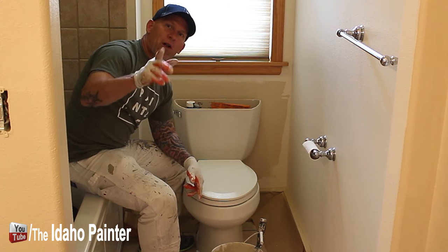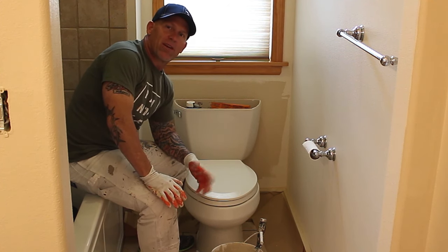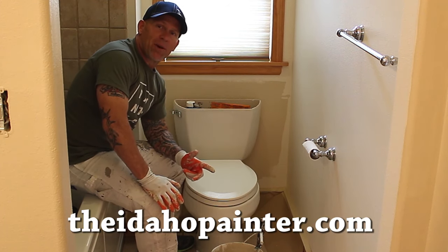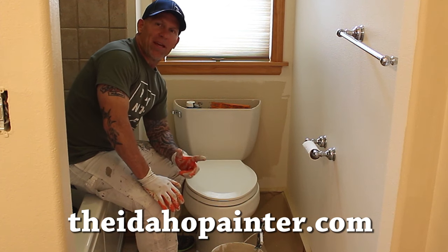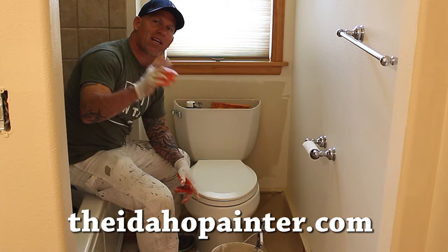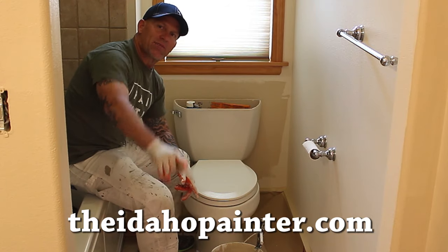Don't forget you can follow me on Facebook, Pinterest, Twitter, and even Instagram. And I'm giving away a lot of tools and accessories on my website, The Idaho Painter, on my giveaways page — I'm giving away a sprayer and a lot of other really cool stuff, so you gotta go check it out. And once again we'll see you on my next video.